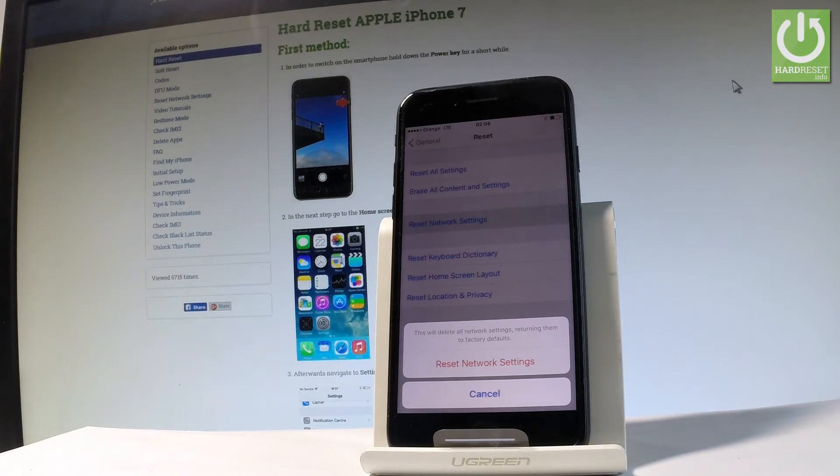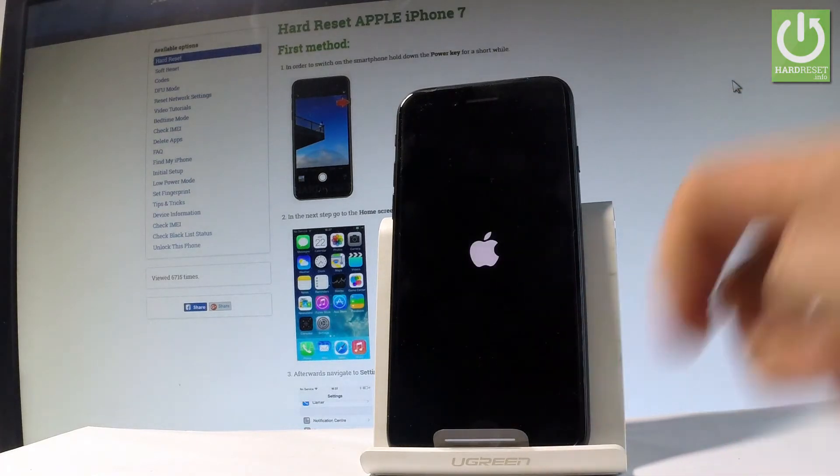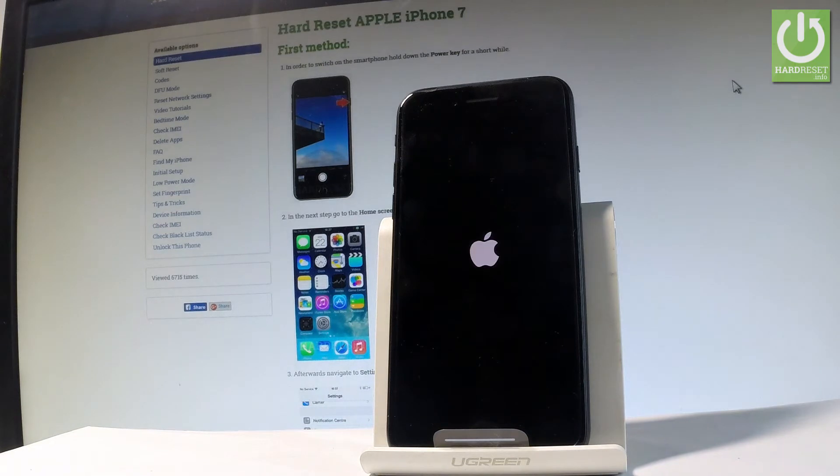cellular data and Bluetooth. If you agree to the following operation, let's choose Reset Network Settings. Now the device is performing the reset network settings operation. Let's wait a few seconds.